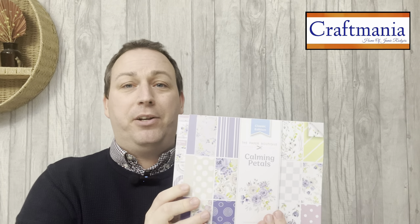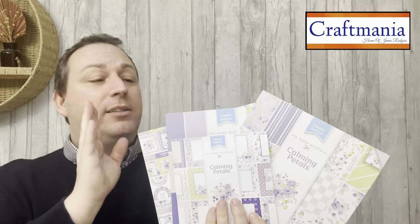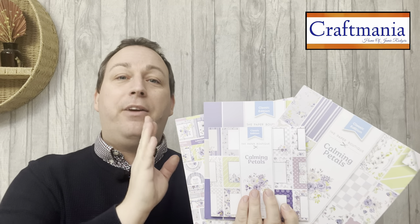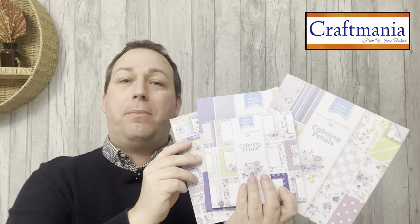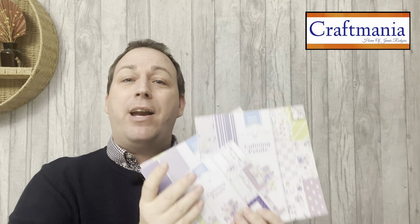We have got that huge saving on this bundle. The recommended retail price for this collection is £43.96. If you'd like to go for the bundle right now, you can order at www.craftmaniacrafts.com and it is reduced to just £32.99. This is a brand new product, a brand new bundle, and a huge saving for you.